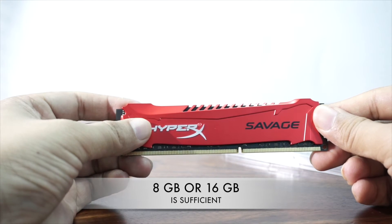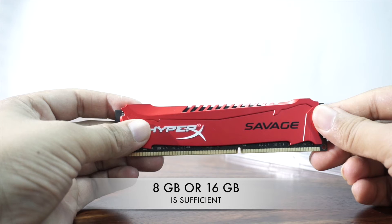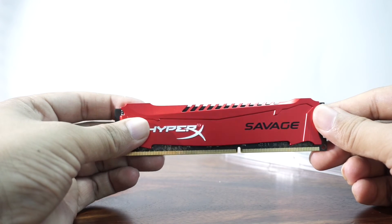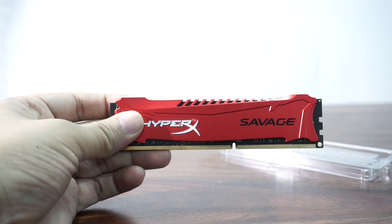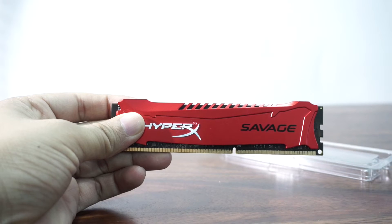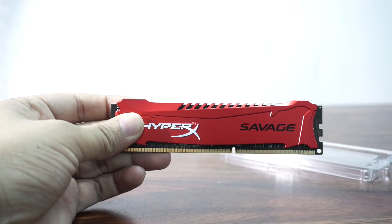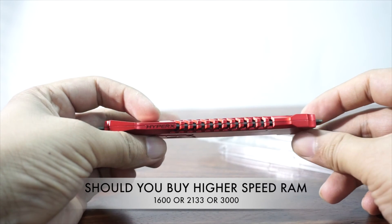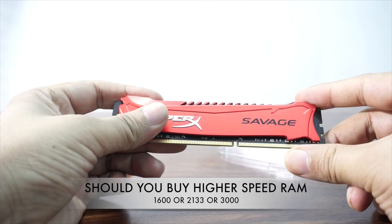RAM has also become cheaper. Earlier when we bought it, it was around 6,000 rupees, and now it has come down to 3,000 to 4,000 rupees for 8GB. You can go for 16GB if you need to, but I would definitely recommend that 8GB is more than enough. You can go for 8 to 16GB if you're building a new gaming PC.